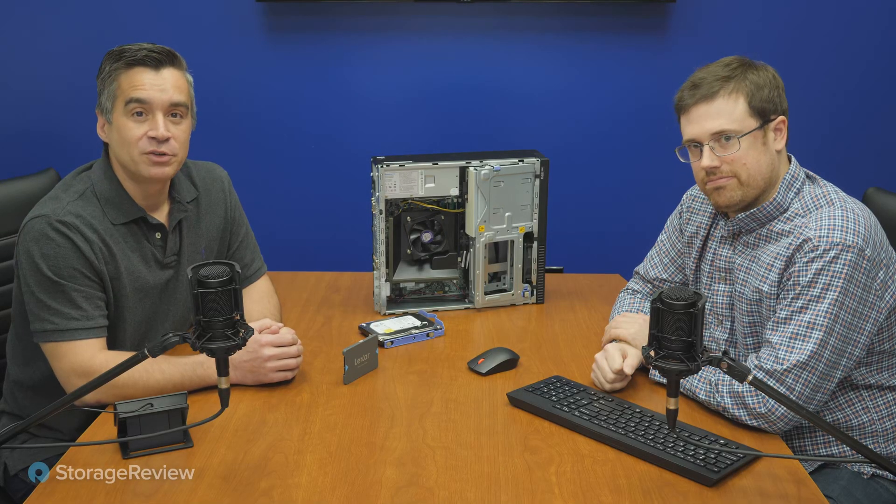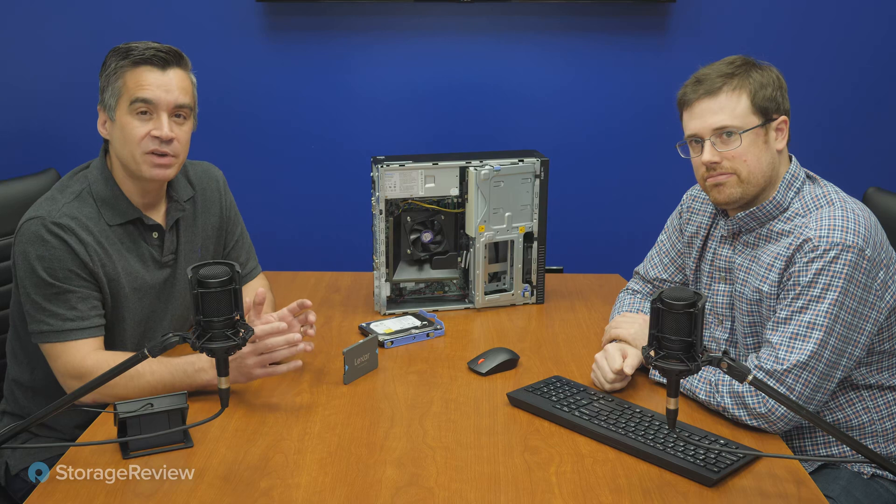Hey everyone, Brian Buehler and Kevin O'Brien coming to you from the Storage View Lab, and today we've got something a little bit different.